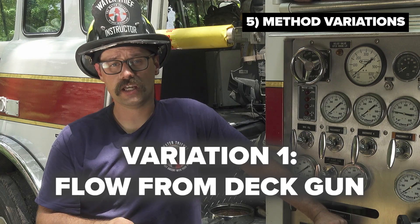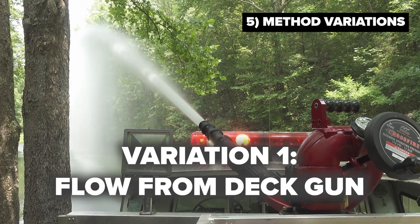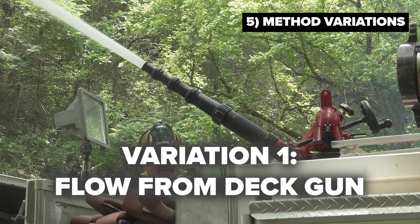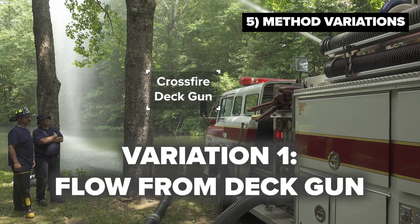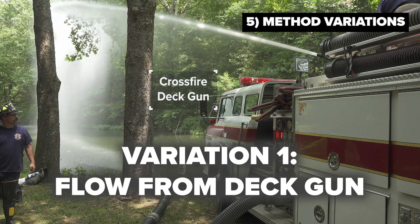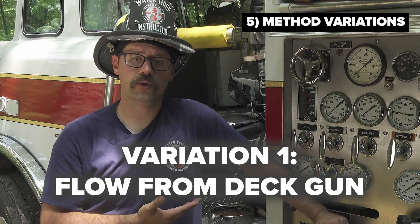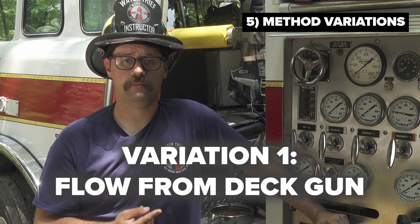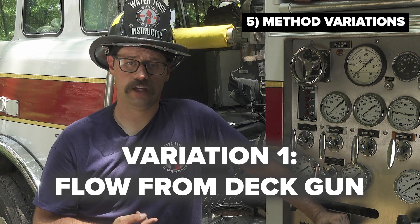Some firefighters may have been taught this technique with slight variations. One common variation is to flow water out of the deck gun to achieve a burp draft. While this will work, the operator must understand two things: they have to have a place to discharge the water to, and they have to recognize that they are operating on a time limit. This pumper here has a thousand gallon tank, which means there is only one minute to get the prime before running out of tank water. If it is not achieved within that one minute, another solution must be found.